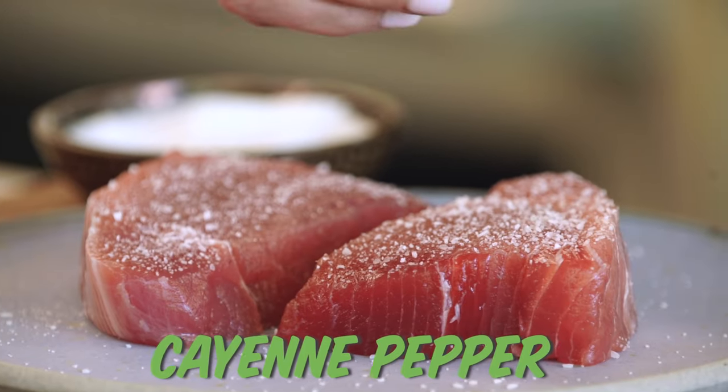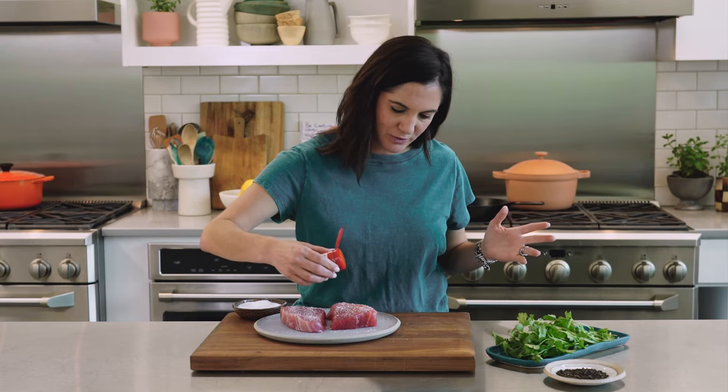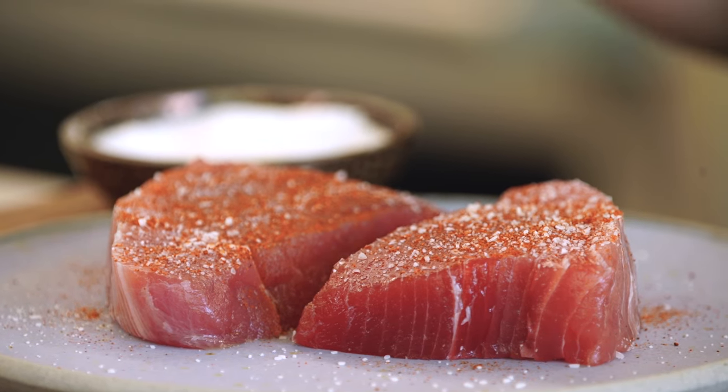So we're just gonna simply season it with a little bit of salt and cayenne pepper. The cayenne pepper's optional — I'm doing it because I like a little spicy tuna. Tuna is pretty mild in flavor, especially when you're getting fresh steaks like this, so having a flavorful crust is important, plus it can take on any flavors of a sauce you might add later.